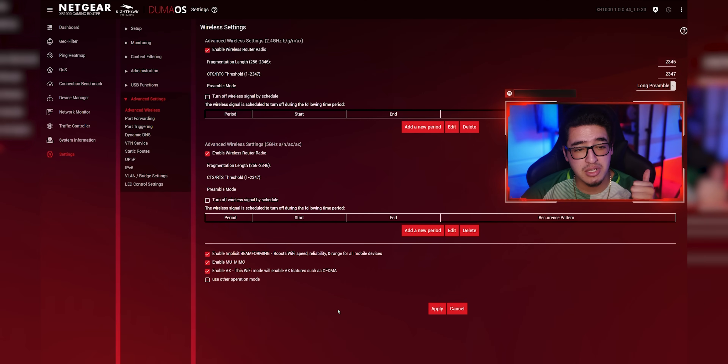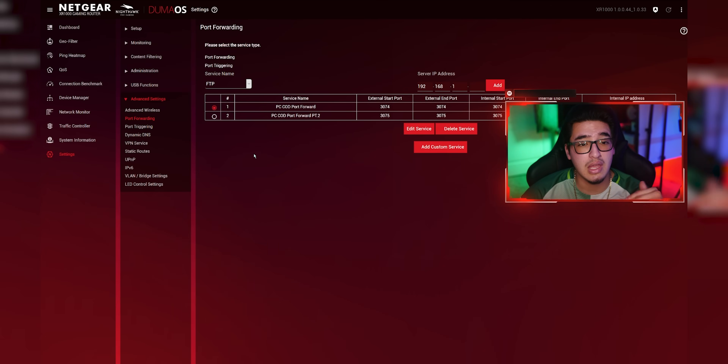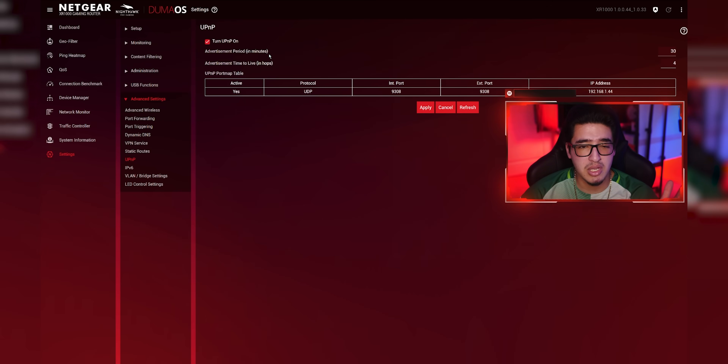In the advanced wireless setup, I have beamforming enabled to increase speed, reliability, and range, as well as MU-MIMO enabled and AX enabled again. For gaming — mainly Call of Duty on PC — I have port forwarding set up to give me an open NAT type. Make sure UPnP is enabled, which should be on by default. If you're still not getting an open NAT type, you'll need to do port forwarding manually.